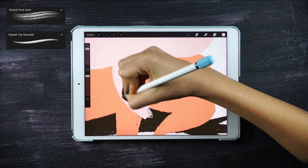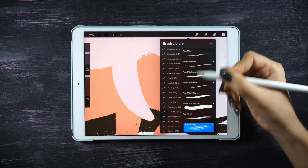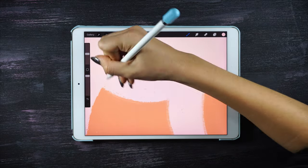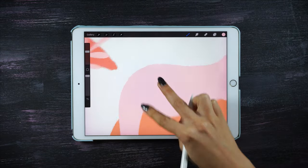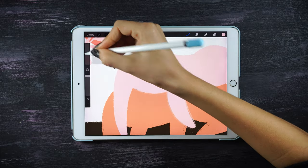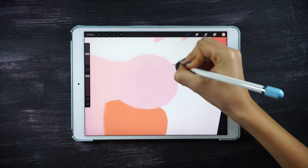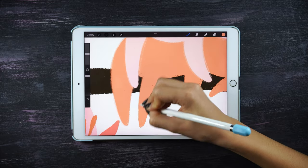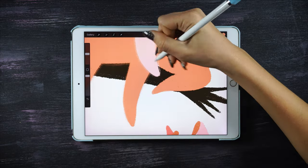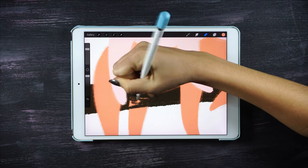The brushes I'm gonna be using are the pastel tip smooth and the pastel fork soft. I'm gonna start with the pastel tip just to make the edges neater, and then with the pastel fork I'll go over again on top just to blend them slightly. This leg of the sloth is behind the tree, so I'm gonna erase the part of the leg that we won't be able to see.